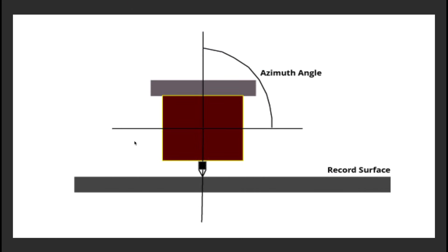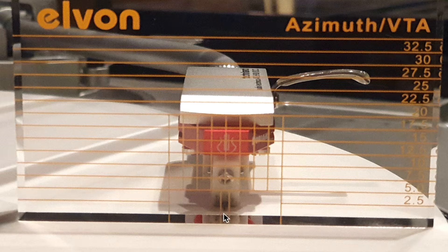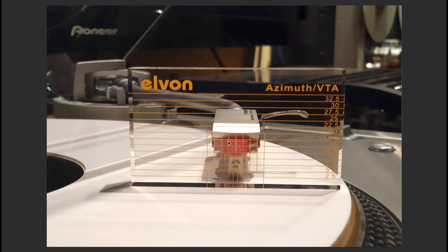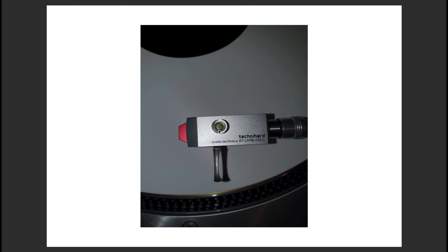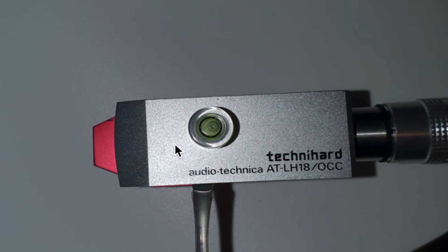Let's start with Azimuth. This is our cartridge viewed from the front, and what we have to achieve is 90 degrees — perfectly perpendicular to the record surface. Here's the stylus, here's the cartridge, and here's the 90 degree angle. You can use this tool, the Elvan tool, to achieve a perfect Azimuth, which simply means making sure the cartridge isn't crooked left or right. You're using the little grid section in the center to determine the Azimuth. You should also use the small bubble level included in the kit, placing it on top of the cartridge with the bubble right in the middle.